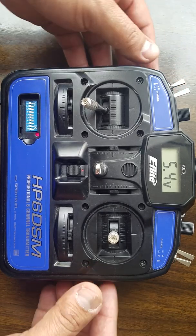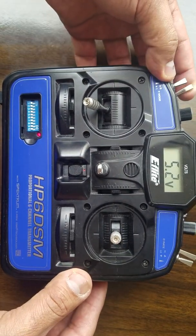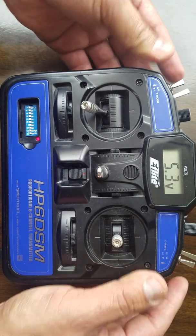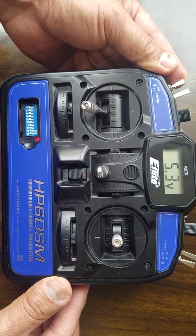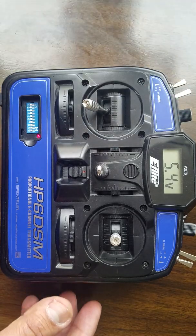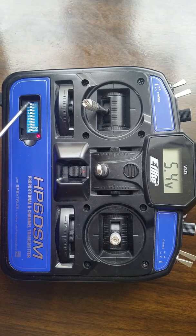For starters, this is the on/off switch, this is the bind switch, this is throttle cut, this is the high rate and low rate switch. This switch is used on helicopters. This is the fly mode switch — I didn't find anything about it, so if you can let me know I would appreciate that.